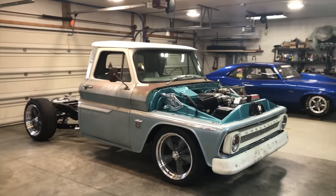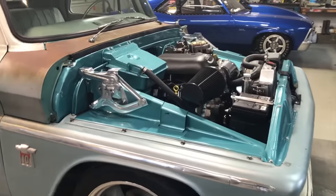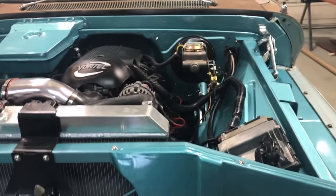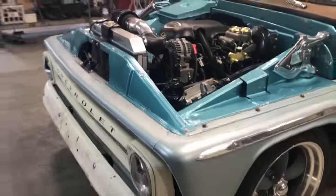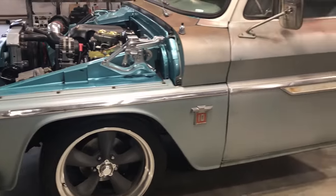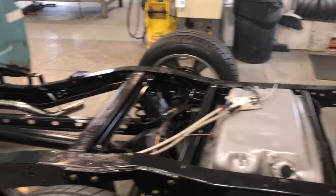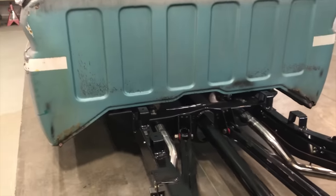Hey Robbie, my name is Matt and this is my 64 C10 project. It's got a 5.3 with a 4L60 engine, stock. I've converted to the front disc brakes and power steering, on your recommendation. Speed Engineering headers and oil pan — good call. Torque Thrust wheels, four and a half inch drop in the front, five in the back. I removed the cab, bed, and everything, and sandblasted and powder coated the frame and all the suspension parts. New bushings and everything, brakes, and stainless exhaust.